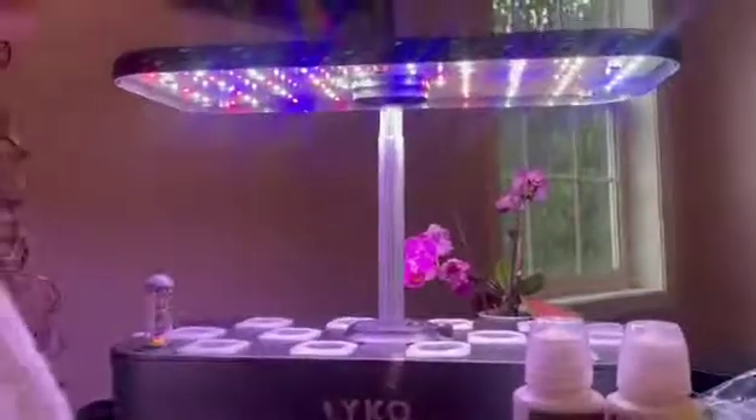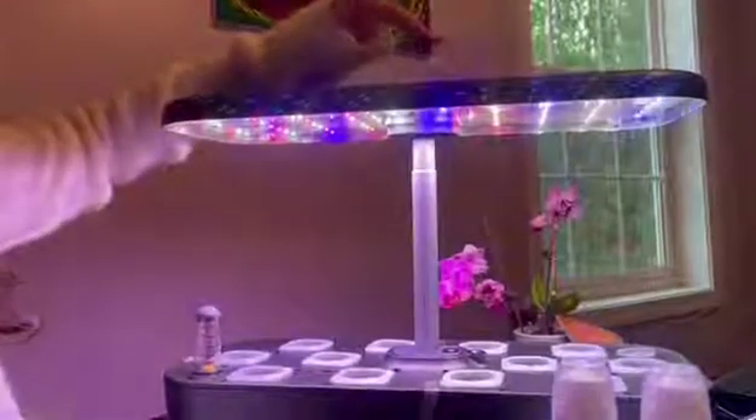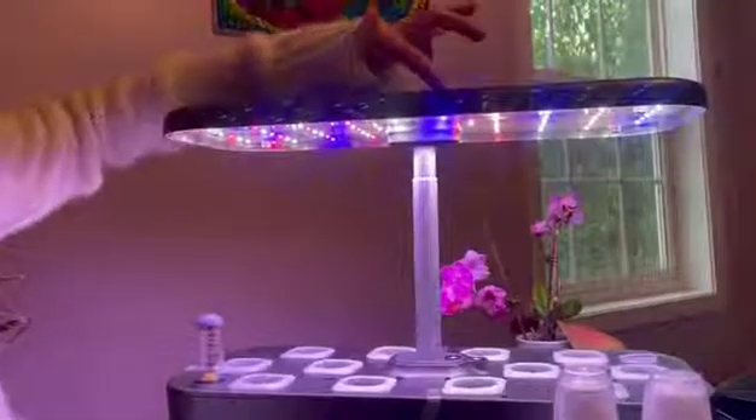When you turn it on there's a bright light and you can also set it to different settings for veggies, flowers, or to pump water through it. As you can see the lighting will change based on the setting that it's on, or what's specific to your flower's needs.